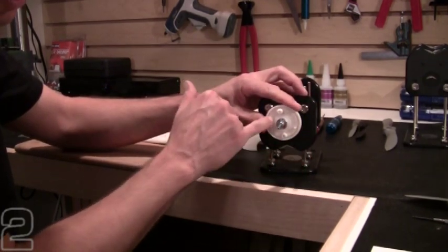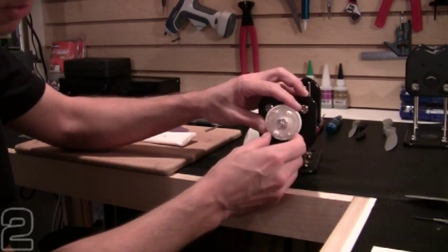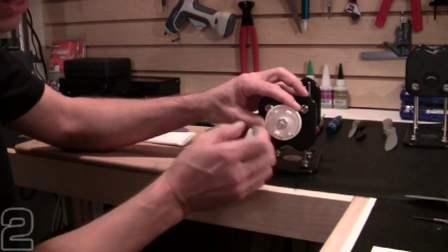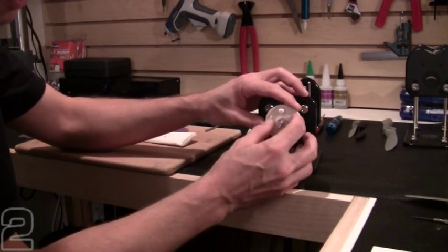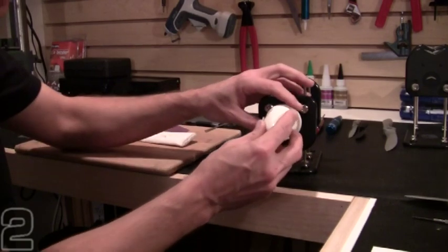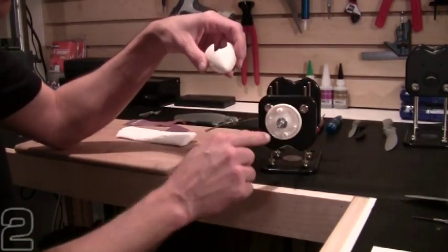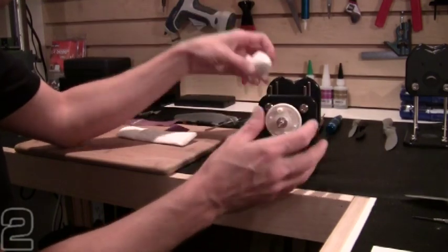These two little knobs keep the propeller from spinning and allow you to mount the propeller in between these two spaces right here. The spinner will tighten up against it, which will allow the correct placement within the slots in the spinner cone. So always mount your prop first, get an idea of where your free space is on your back plate before you apply any weight.